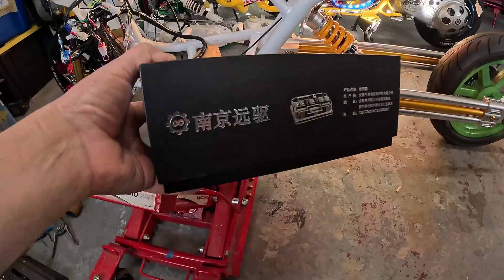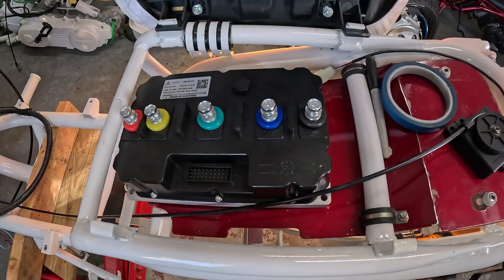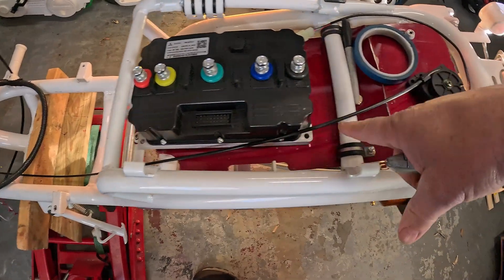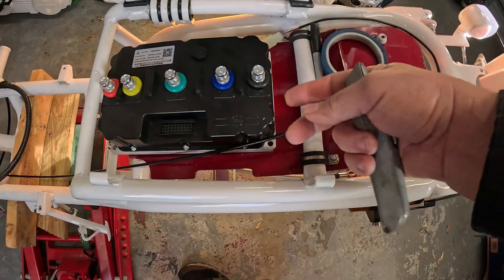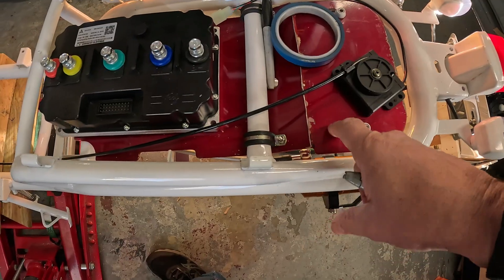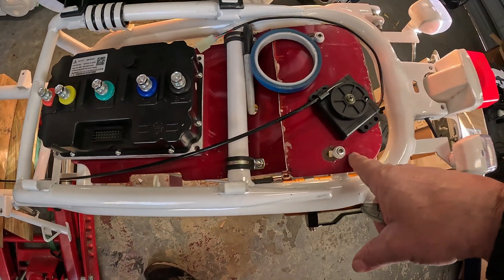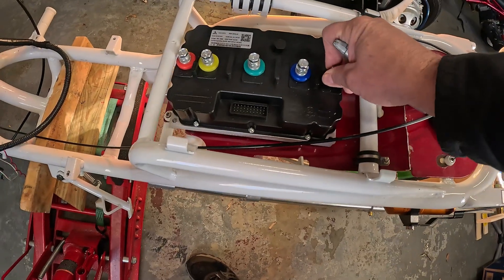The controller came in this fancy box like fine jewelry. I'm gonna put it right up here. I ran this tray on the bottom of this bar instead of the top of it - otherwise it hit the seat - but with it run on the bottom of the bar it fit. I had cut this tray earlier. I don't want to cut up the original one, so I'm going to use this old tray that's been cut in half. That seems like a pretty good place to put it.